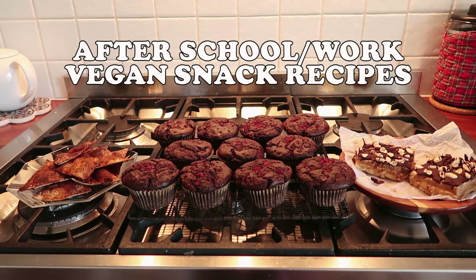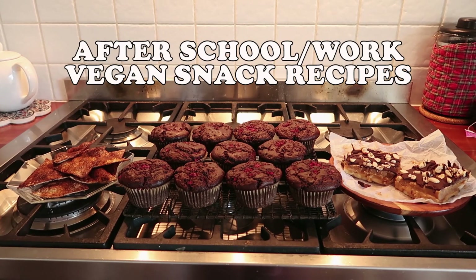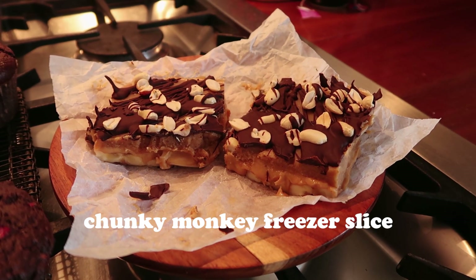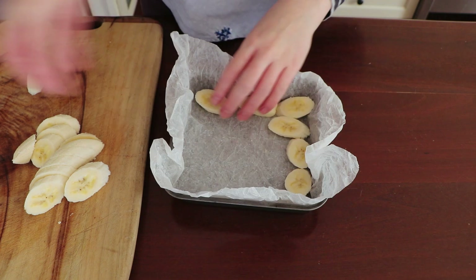Hey honey bunchers! This video is all about after school, work, or uni vegan snack recipes — they could just be a baking session or snack making session. They're all snacky and fab. The first recipe is for chunky monkey freezer slice.